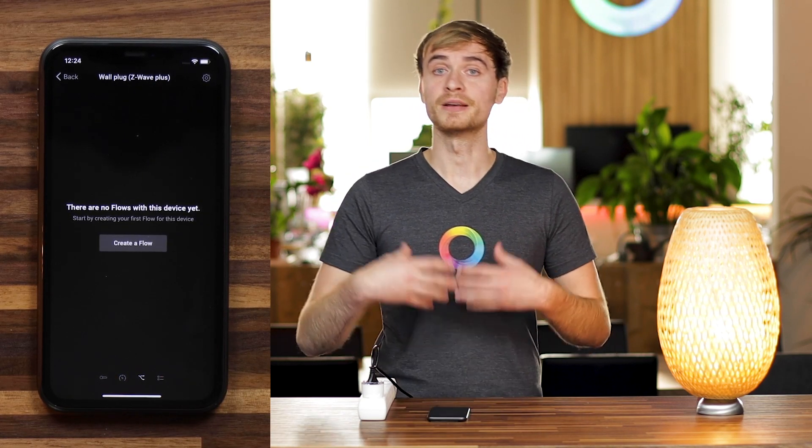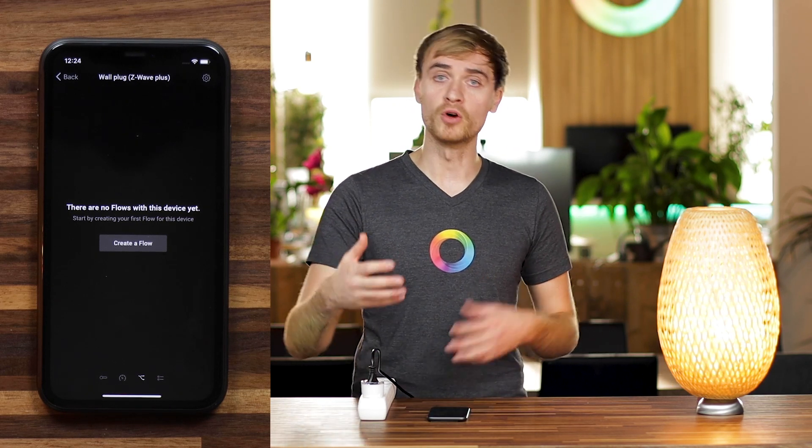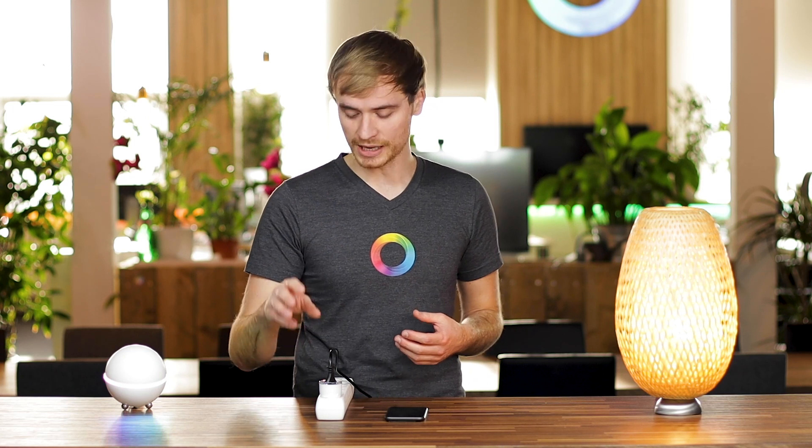Swipe right again and you can create flows for this wall plug — a flow is an automation running on Homey. So you can create flows that have this plug seamlessly integrate with the rest of your smart home. For example, if you want a standing or desk lamp like this to also turn on with your lights, you can set that up with flows and Homey.